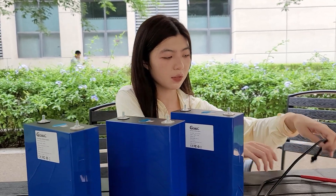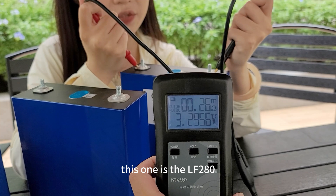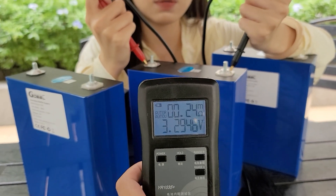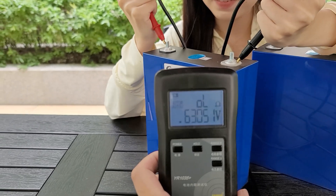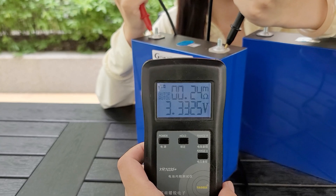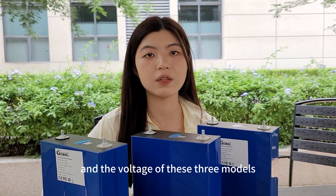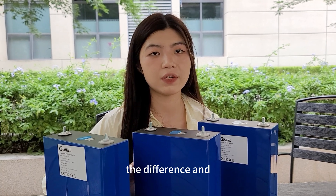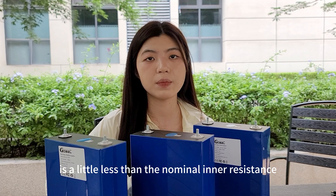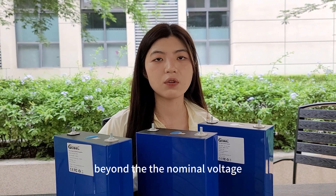Next let's use an inner resistance tester to test the inner resistance of these three models. This one is the LF280, and let's test the NB30 and the NB31. These are all the inner resistance and voltage readings for these three models. The actual inner resistance is a little less than the nominal inner resistance, and the actual voltage is a little beyond the nominal voltage.